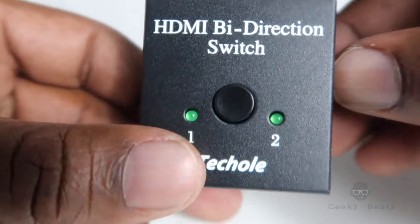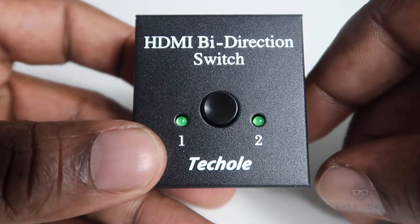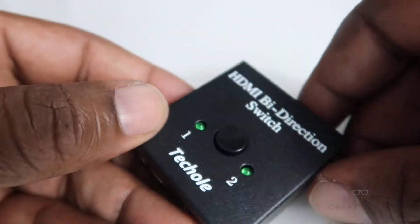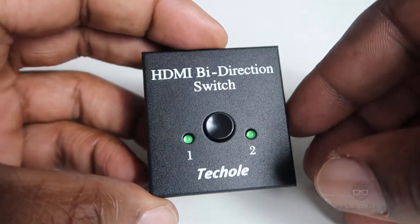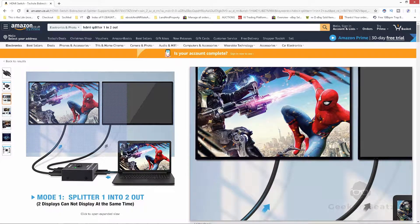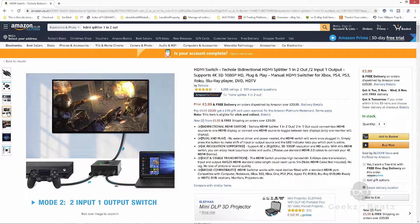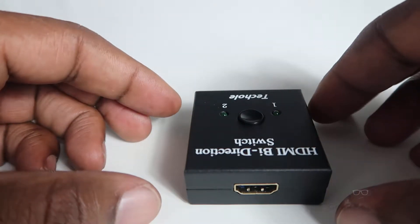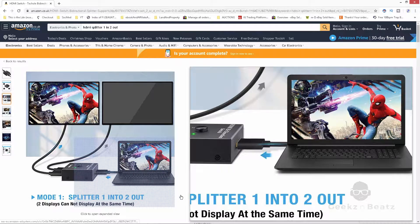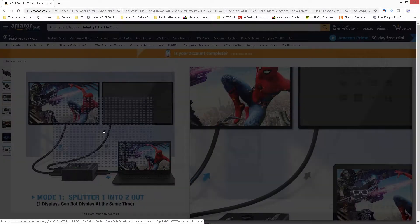This is a one-in and a two-out. That's the most important thing to remember when you're buying these items — you have to make sure you get the direction right. However, with this one you don't even have to worry, because it's bi-directional. So for example, if you've got a laptop and you want to show that laptop screen on two different devices, you would need a one-in and a two-out.